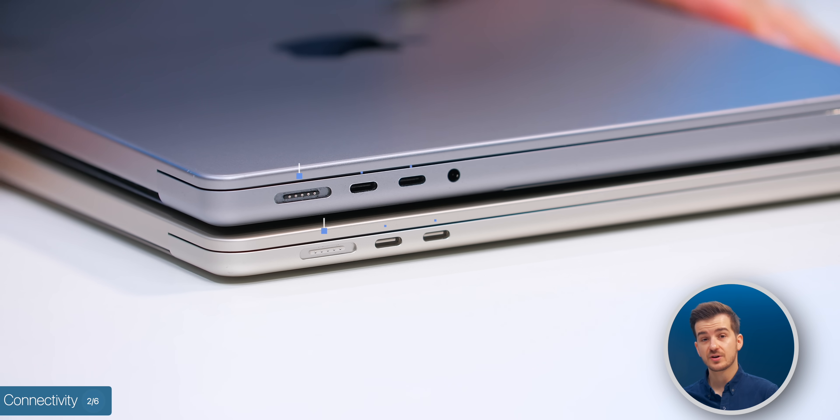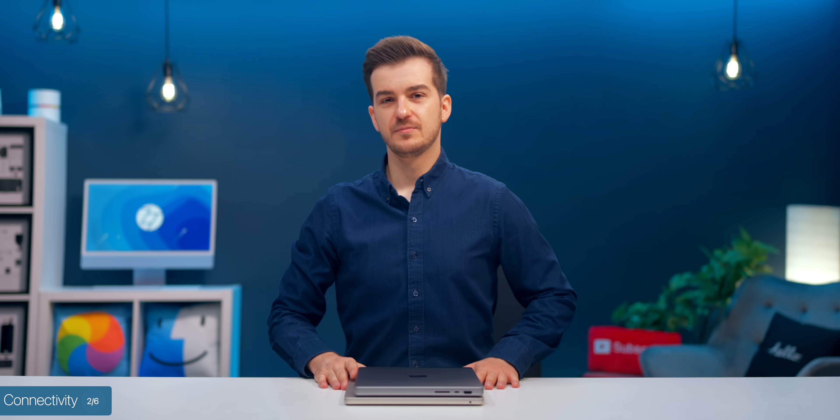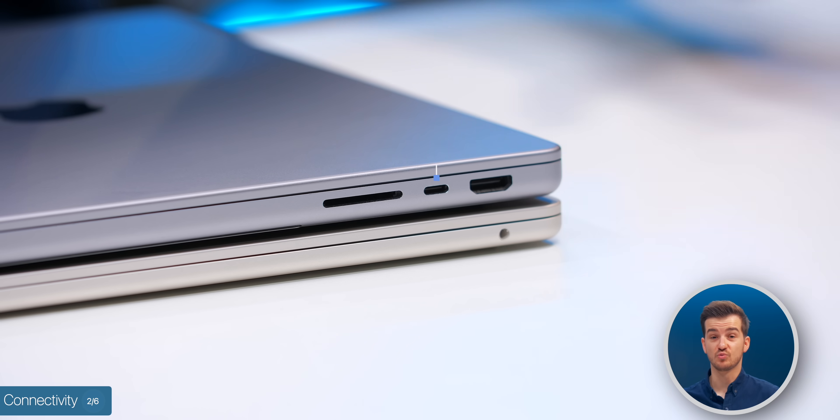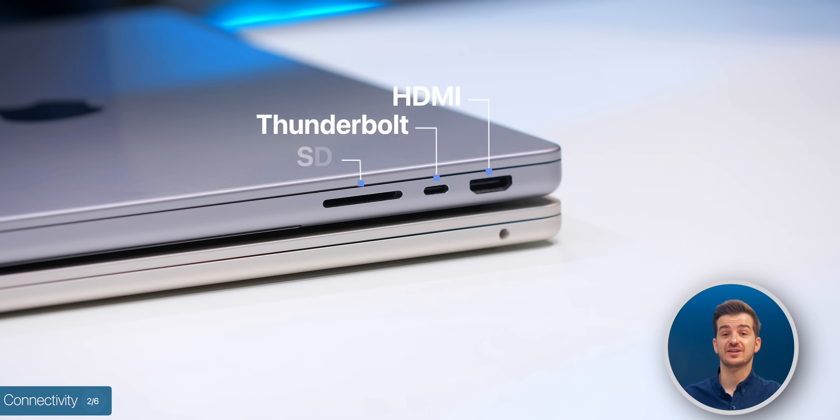Now let's talk about connectivity. When it comes to ports, they both come with MagSafe as well as two Thunderbolt ports on the left-hand side. But the MacBook Pro does feature a few more ports, such as one extra Thunderbolt on the right-hand side, HDMI, as well as an SD card slot — all very useful to have.